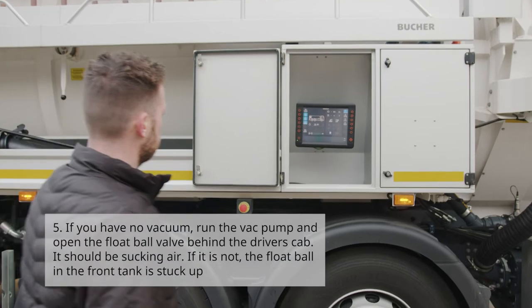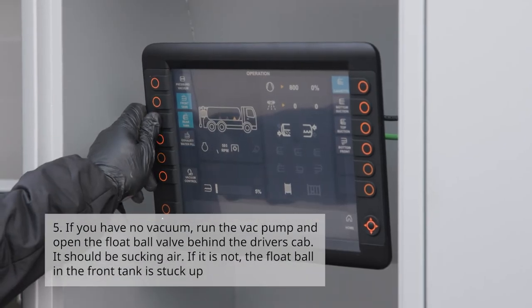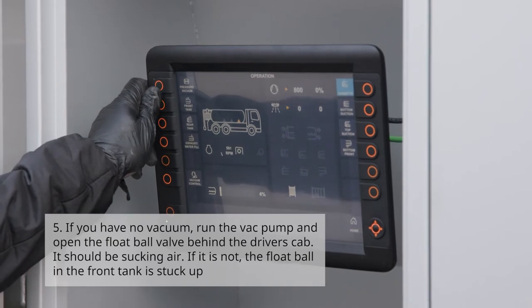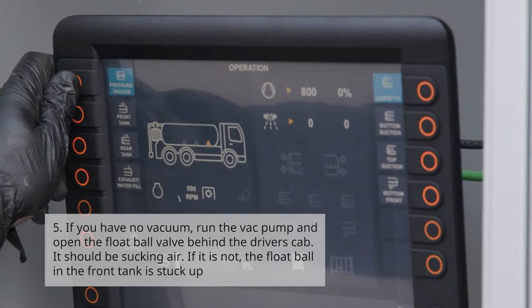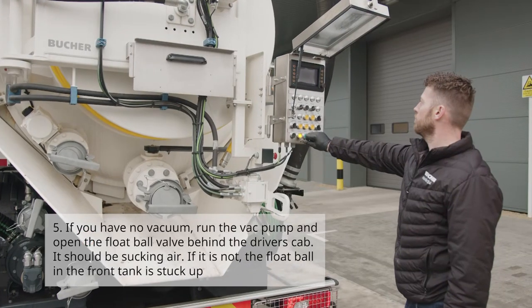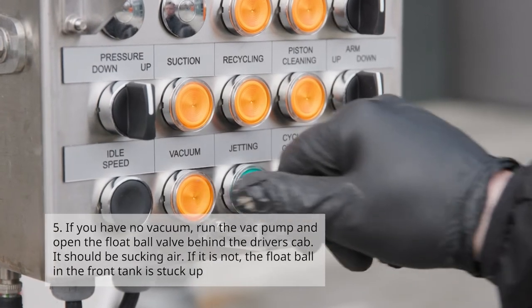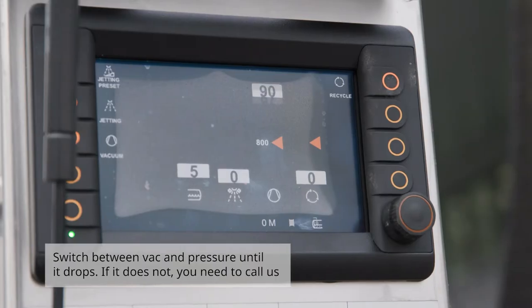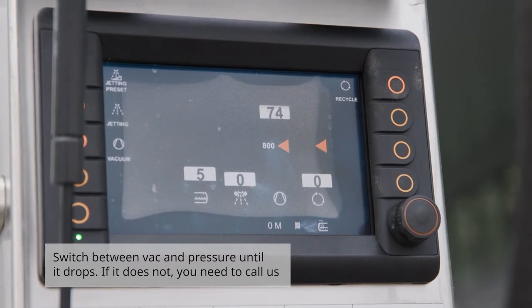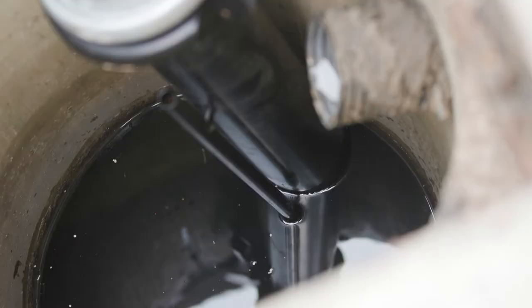Number five: if you have no vacuum, run the vac pump and open the float ball valve behind the driver's cab — it should be sucking air. If it is not, the float ball in the front tank is stuck up. Switch between vacuum and pressure until it drops. If it does not, you will need to call us.